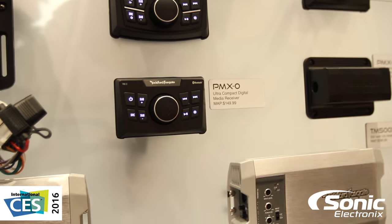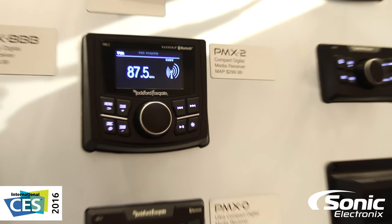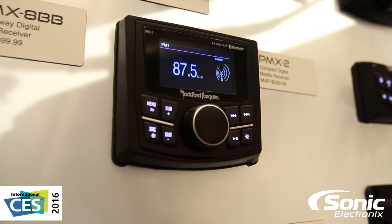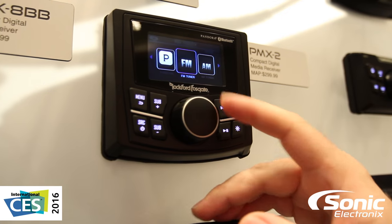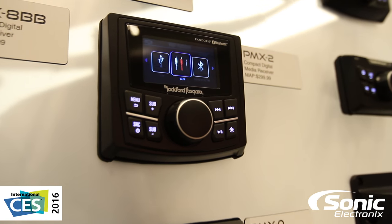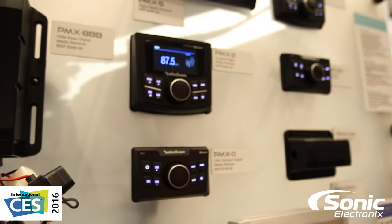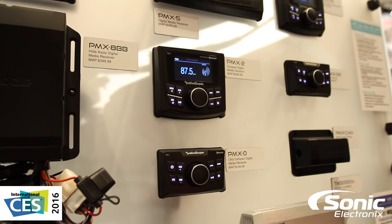Next up in the lineup is our PMX Two. This is an IPX6 rated faceplate with a 2.7 inch full color display that provides you full functionality as you can see going through our different sources. It features Bluetooth audio streaming, Pandora control, all the same features found on the PMX Zero, as well as amplified output and RCA outputs for adding amplifiers.